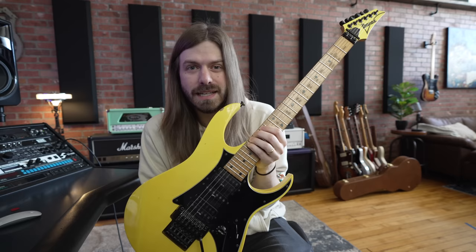So yeah, this is pretty much the only Ibanez I've really truly ever wanted, went after, any of that stuff. They make amazing guitars.